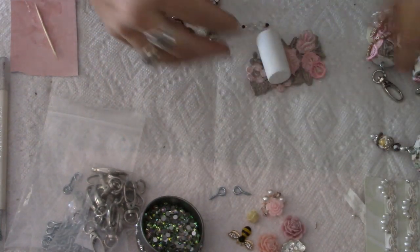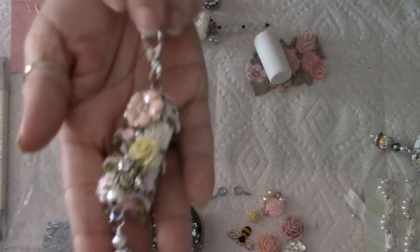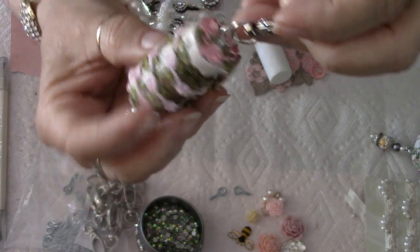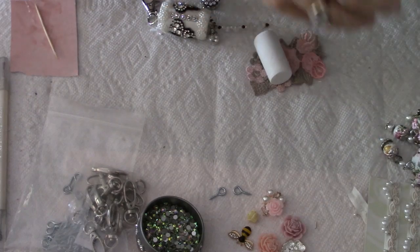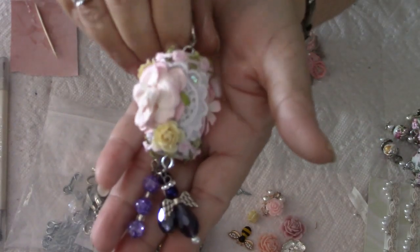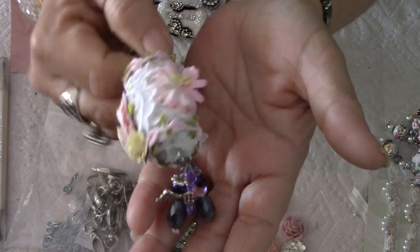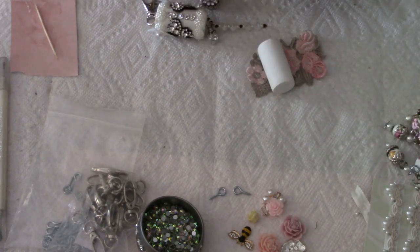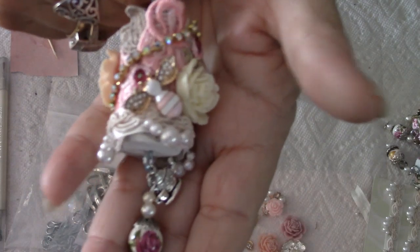These are just some of the ones I've already made. Here's another one — super pretty. Some of these are mod podged with stuff underneath them, but the one we're doing today I'm not mod podging, because I tend to pretty much cover the whole thing. So it's kind of a waste of a beautiful napkin or whatever I might use for mod podging. This one is actually one I just finished today.